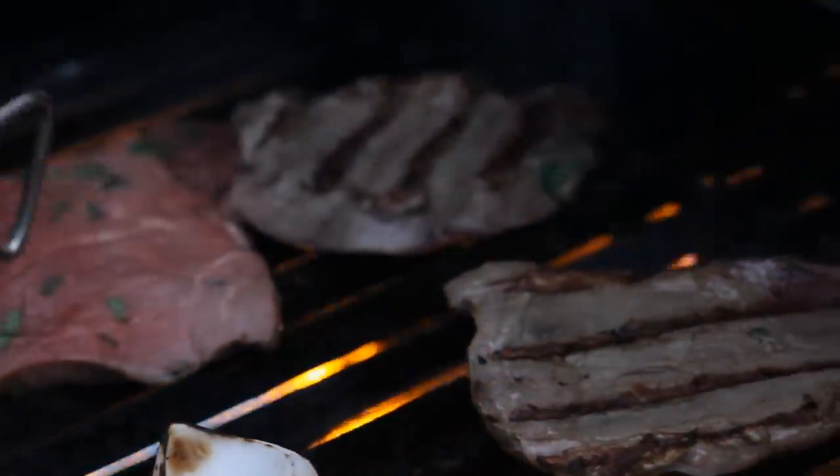Get some grill marks on the steak and then flip it to the other side. Make the most of your resources and baste the steak with the bacon.